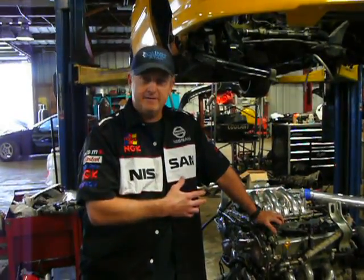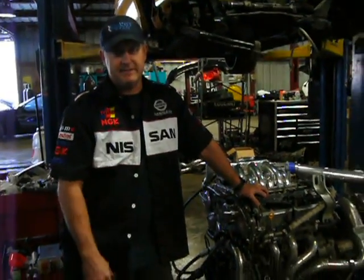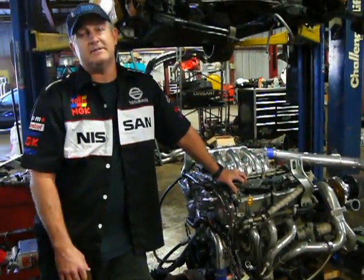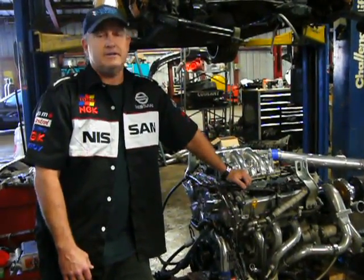We've got a basic VQ35 — well, not so basic. We tweaked it just a little bit. It came out of a Maxima; it's a 3.5 VQ35DE. We went ahead and built it, so it's got TP pistons and Scat rods.